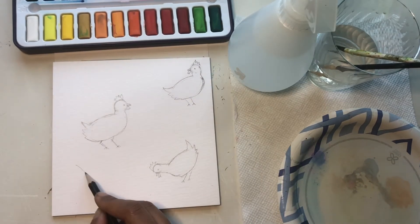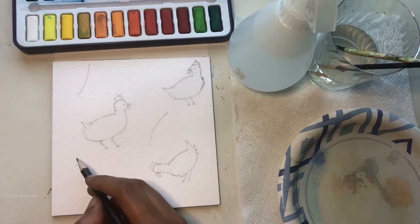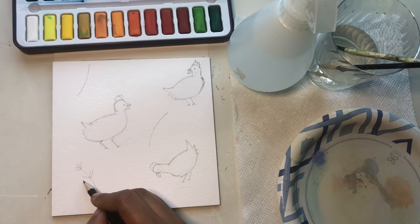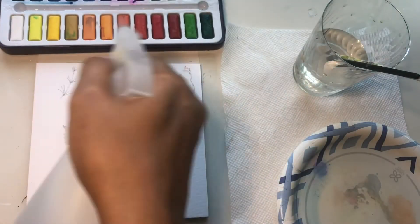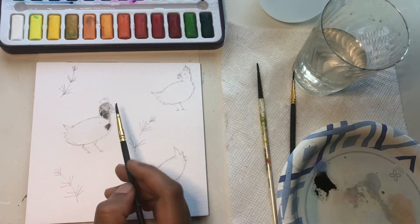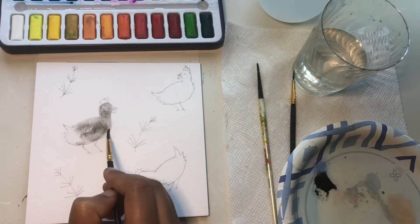To add some visual interest and fill out the composition, I'm adding some spring greens. Spray your palette with water, fill the surface area of the first chicken with water, and then slowly add the black colour to it. Feel free to pause the video as and when needed.